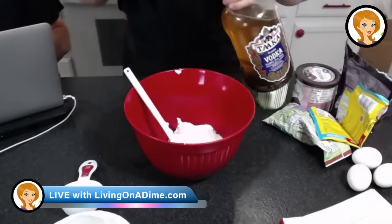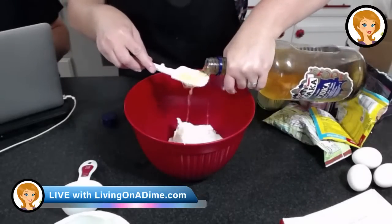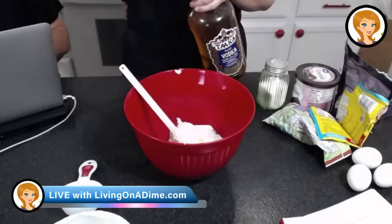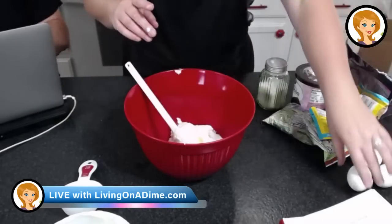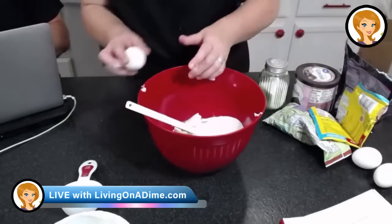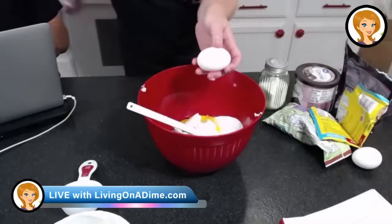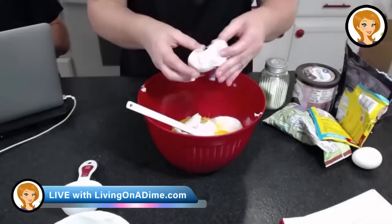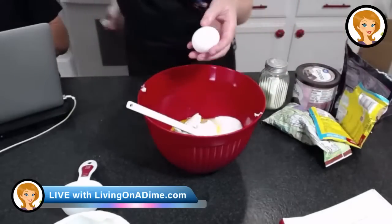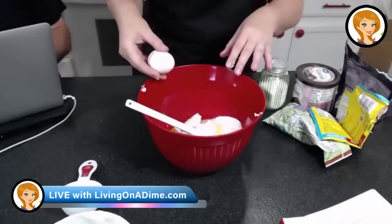Adding my vanilla — this is my homemade vanilla. The recipe is in Dining on a Dime Volume One and on our website livingonadime.com. This recipe is in the description below and on our website. I know I just made these not long ago, but we absolutely love these brownies and I wanted to get some more ingredients used up.